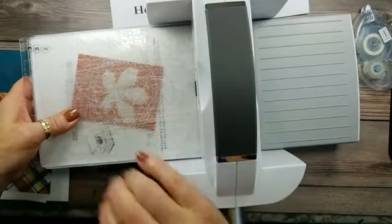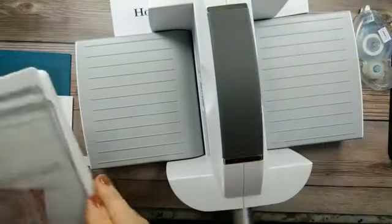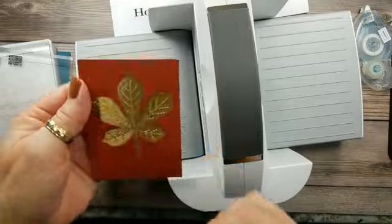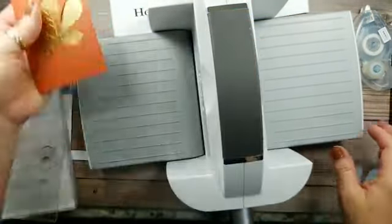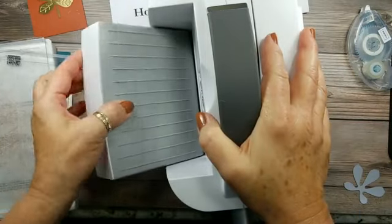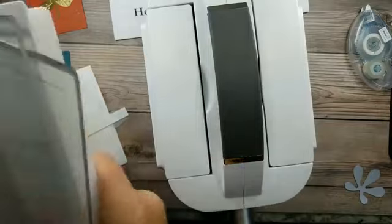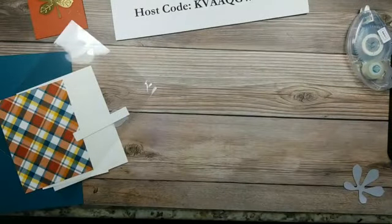Just lay that down like that, and we're done with the machine. Let you see what it looks like — isn't that pretty? That metallic paper is just gorgeous. It comes in gold, bronze, and copper. The copper one looks more like a chocolate bronze to me, but that's just me. I'll set this out of the way.